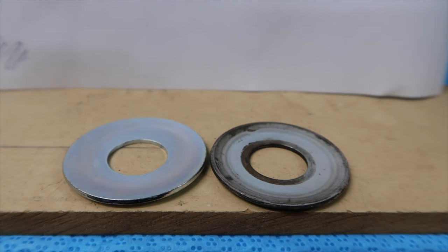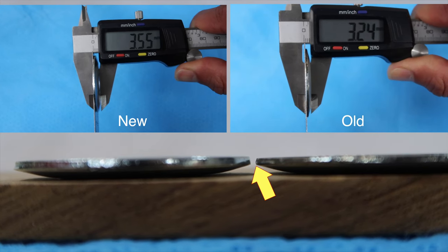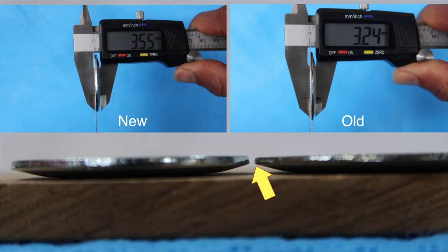Here are two OEM washers. The one on the left is brand new. The one on the right has had about 5,000 kilometres of use, and you can clearly see that the new one sits higher than the old one.